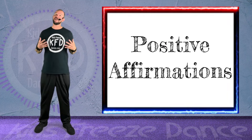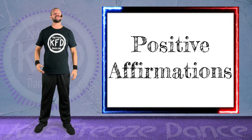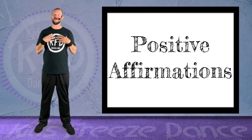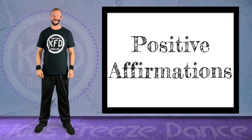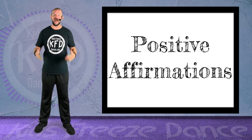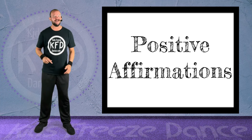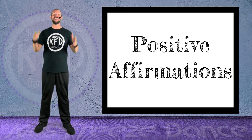And I want you to say out loud the positive affirmation that I say. I'm going to say it first, and then you are. Then we're going to go into another guided movement — I want you following along, but always be ready for when I say to freeze.